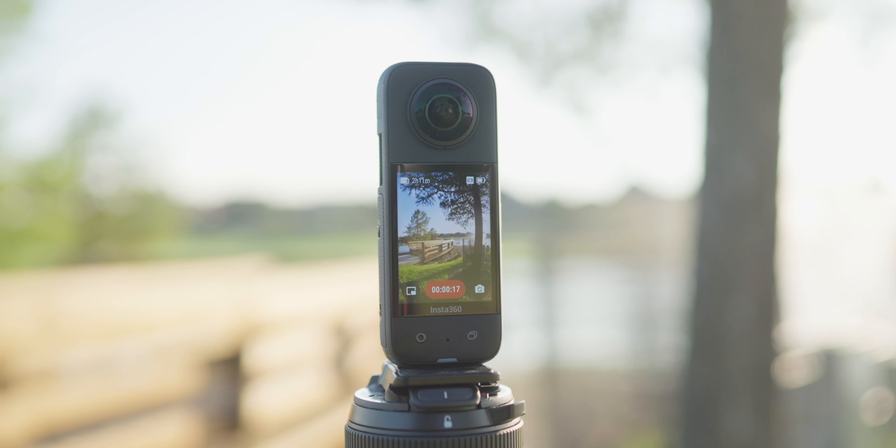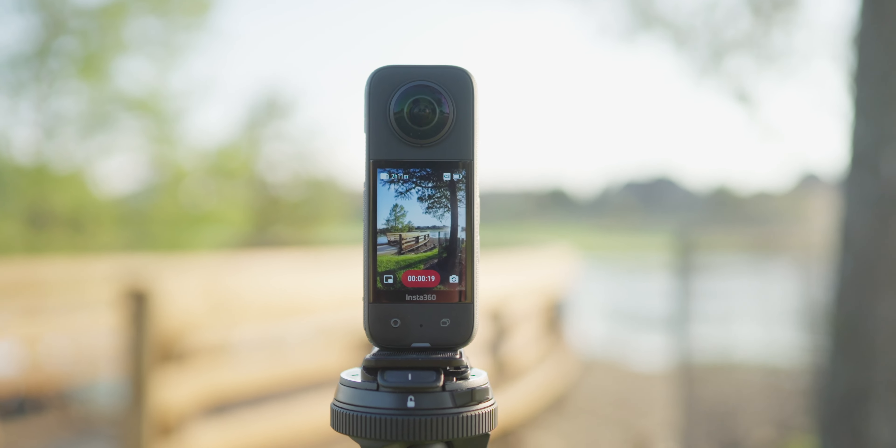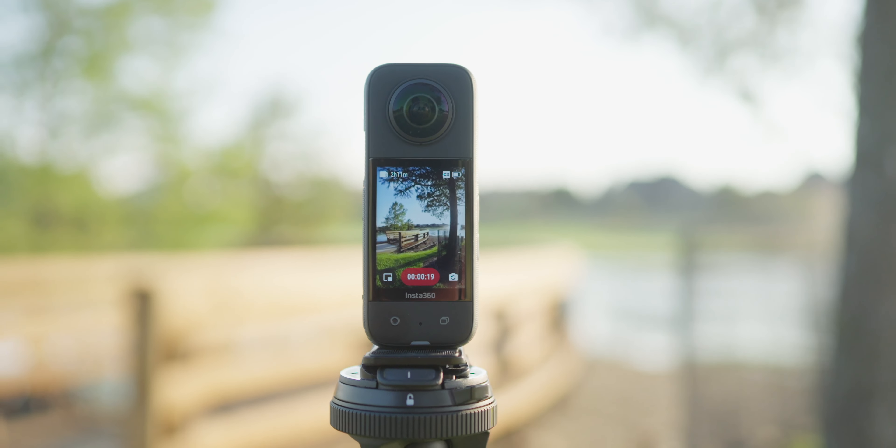A lot of the shots that you've seen, the colors were just more accurate — that's the problem with the One X. I feel like I did everything I could with the LUTs that they provide directly from Insta360, even shooting standard or dynamic. Shooting in those other higher settings, I still wasn't able to get the best colors out of this camera. But with the X3, it came with ease.